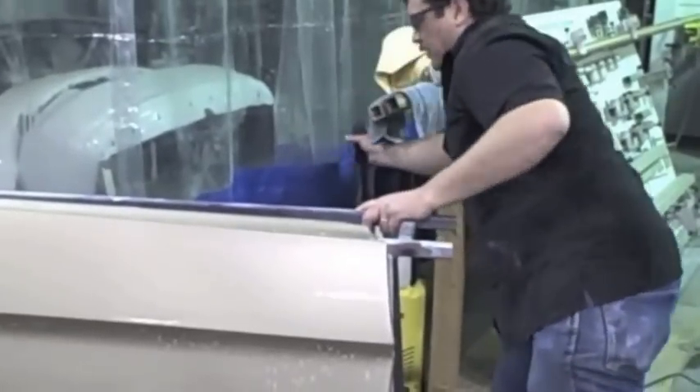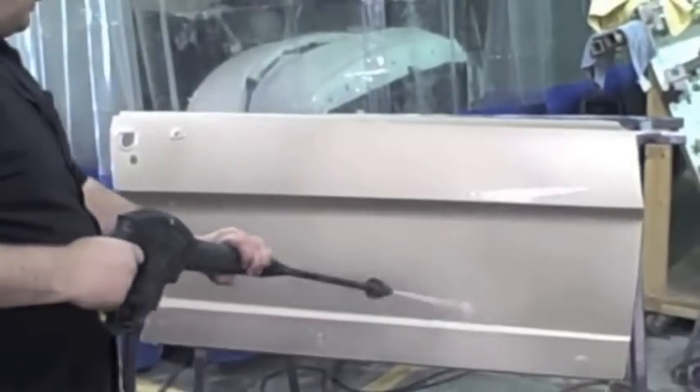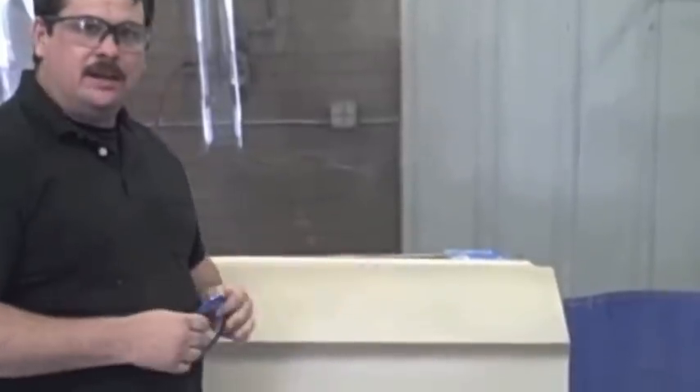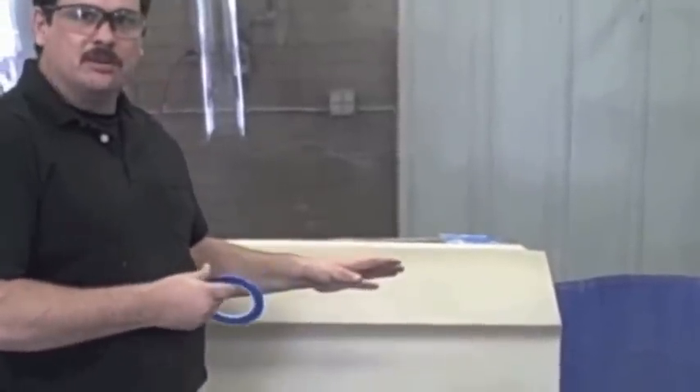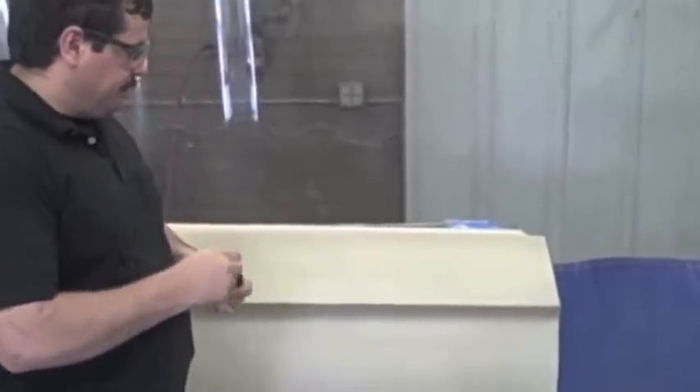Now I've got the panel completely sanded and scuffed. I'm gonna get the pressure washer or water hose, whatever you have, and rinse it off real good — make sure all that residue's off and it's super clean. Now we've got it in the booth, we've got it cleaned, and we have it wiped down with wax and grease remover again to make sure everything's clean.